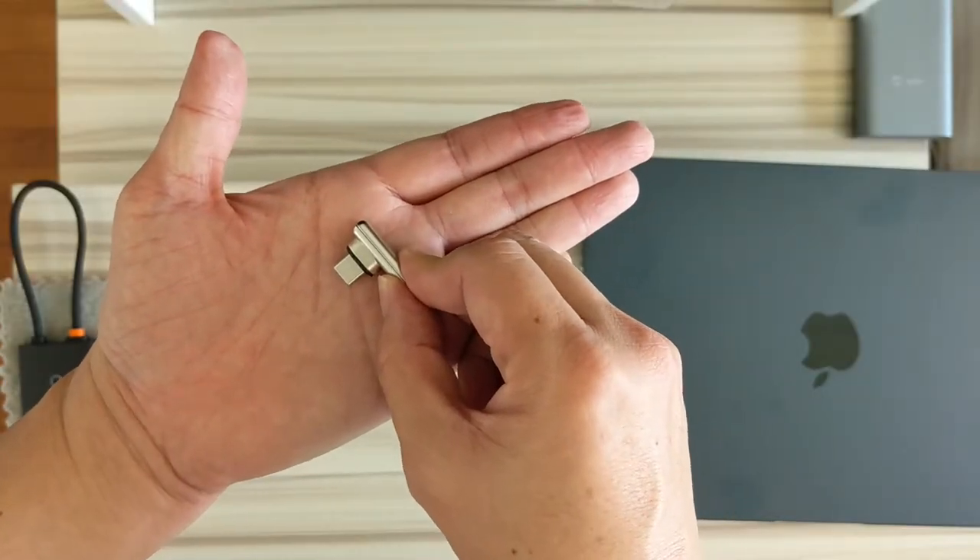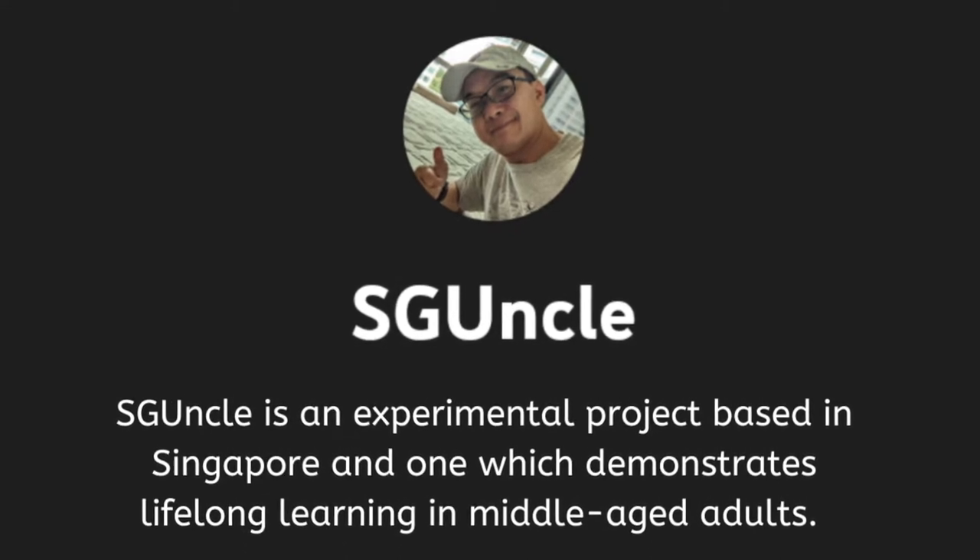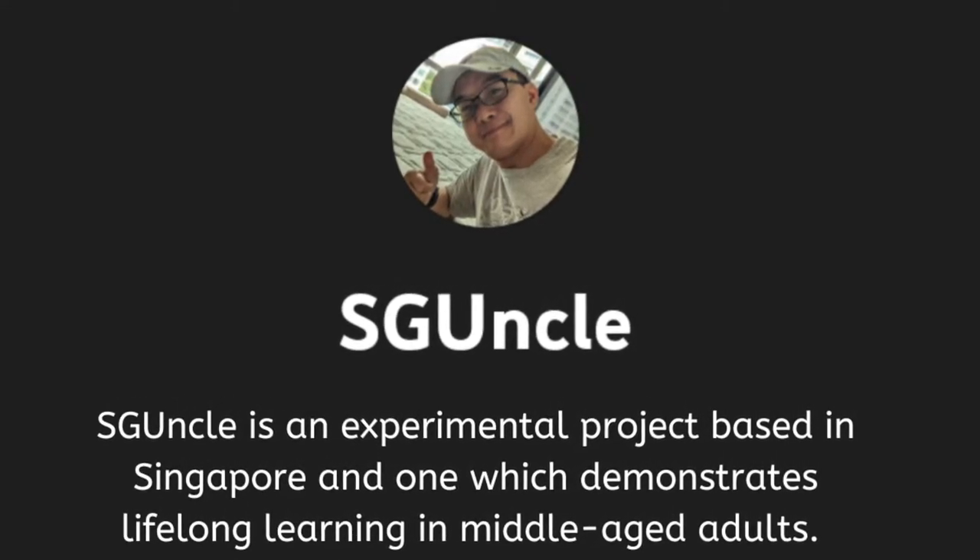Let's see how it works. Wow! Did you see that? SG Uncle is an experimental project demonstrating lifelong learning in Singapore. Thanks for watching!